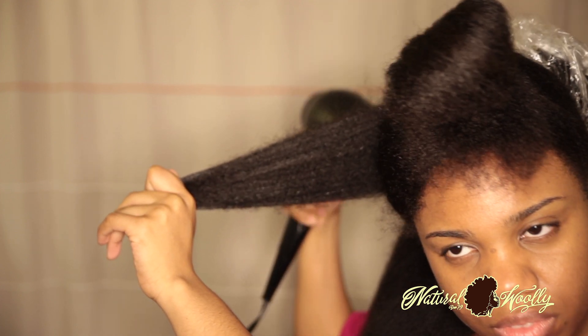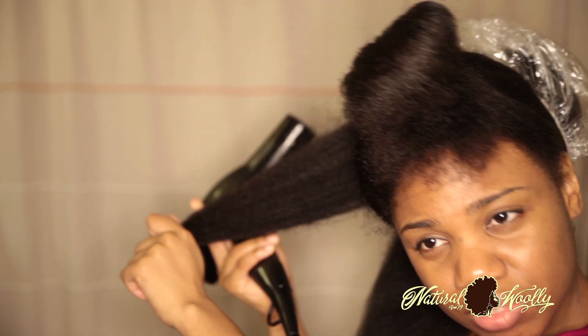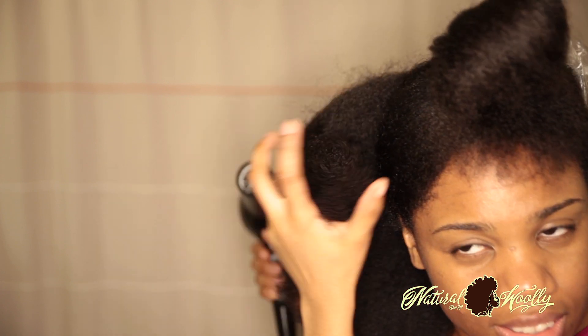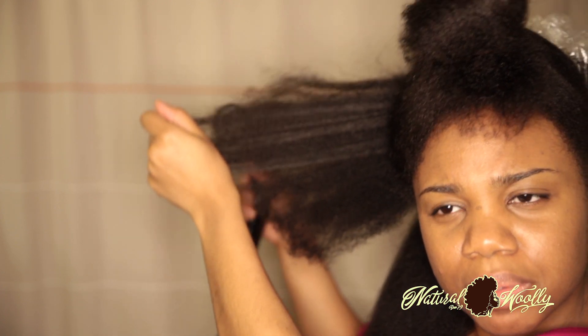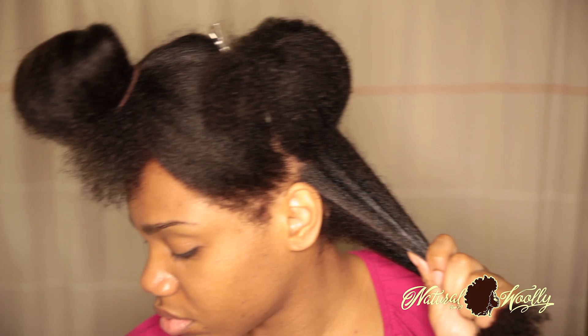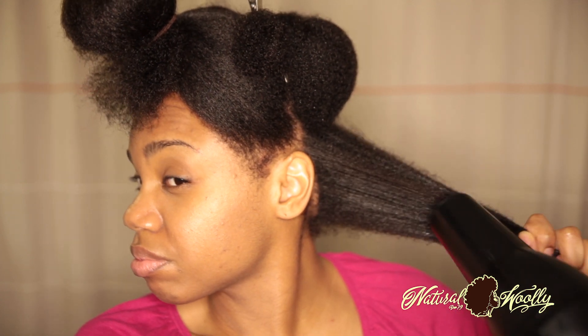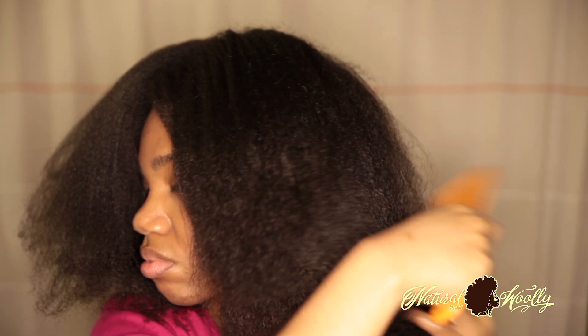Technique 1 is great for types 1 to 3 hair, being that these types can handle heat and tension a little better than type 4 hair. Type 4 hair loves to be left alone as much as possible. Step 7: repeat steps 3 to 6 for the rest of your hair sections. Step 8: add a leave-in to your hair for added moisture, then seal it with a butter or oil — then you're all done. You can leave your hair like this as an awesome big style.